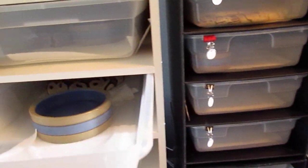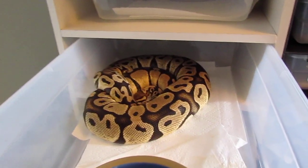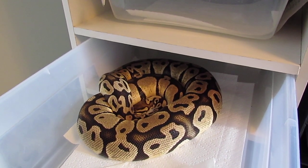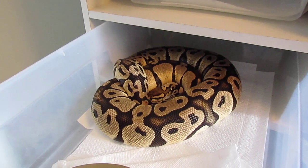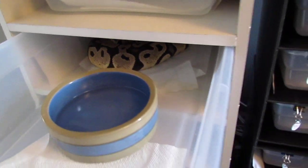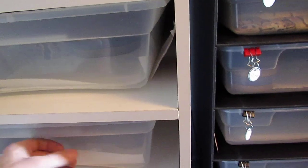This is my pastel female — she already had her pre-lay shed roughly about a week ago, so we should be expecting some eggs in about three weeks or so. She was bred to the sugar and I'm expecting a fairly large clutch from her. She was 3,300 grams at the beginning of the breeding season, so she's a very big girl.